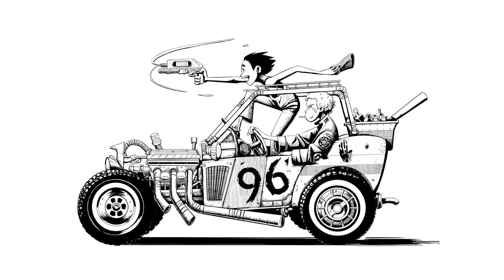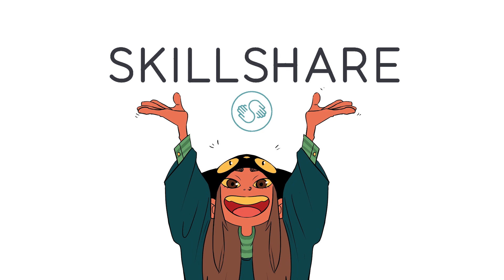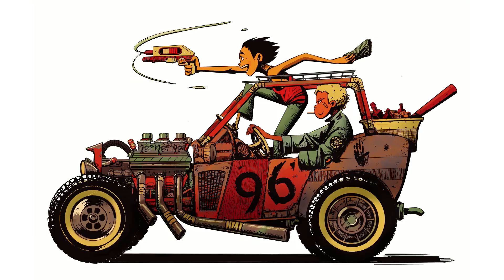Hey, what is up you guys, it is your girl Perez here and I am going to teach you today how I inked and colored this illustration inspired by old rat rods. But first, if you don't know how to use any of these programs, I recommend checking out my link down below which is for Skillshare, who has more professional teachers and lessons that can teach you how to use programs like Procreate and Photoshop.